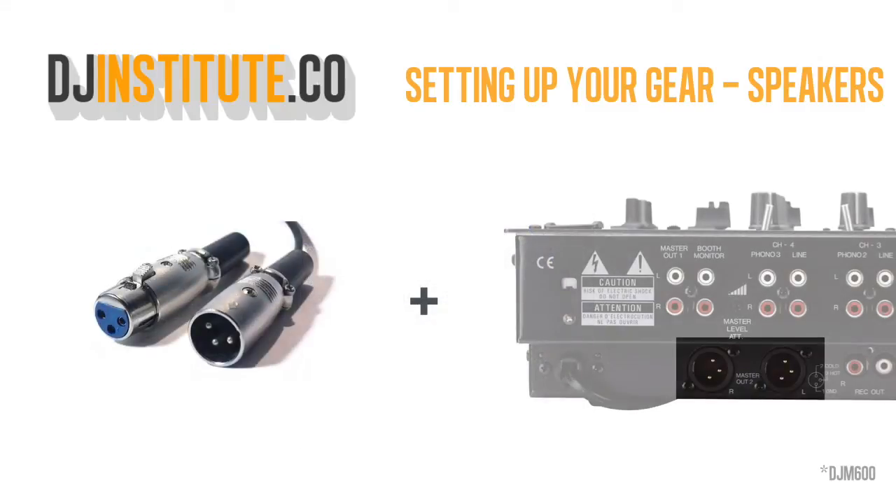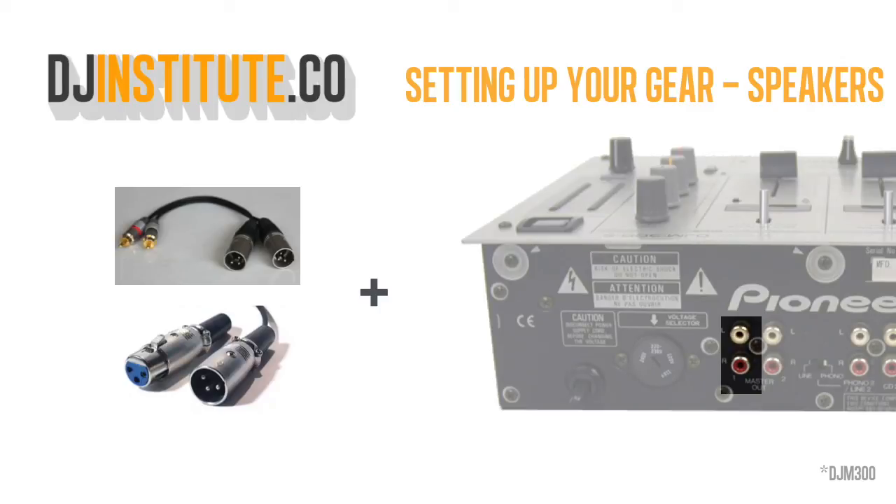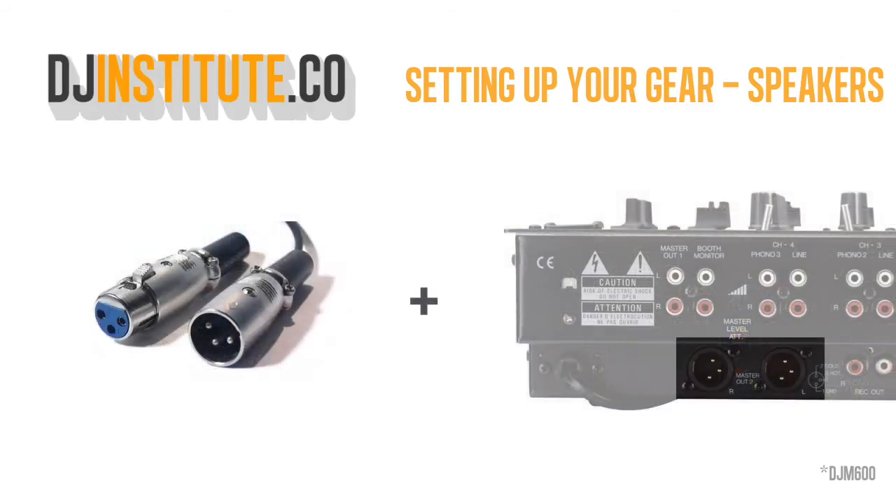Step 4. Plug in the other end of the XLR cable into the back of your mixer where it says master output. Remember, if you're using an old mixer, you'll need to use an XLR to RCA converter cable. However, if you're using a newer mixer, go for the direct XLR connection.